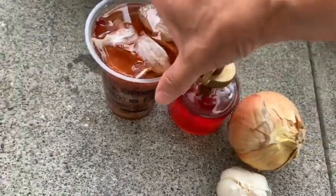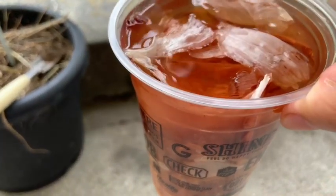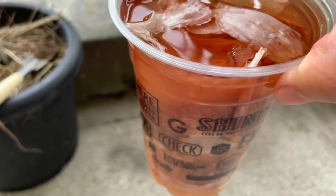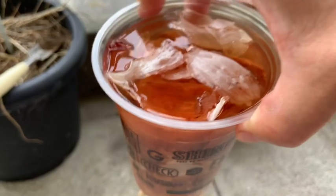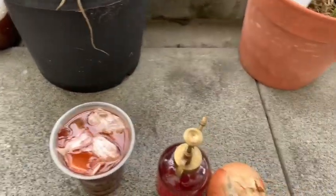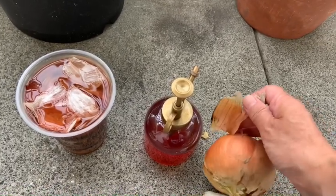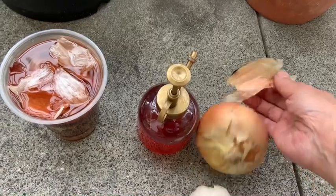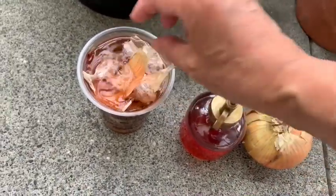Vocês colocam aqui assim. Tá vendo esse copo? Esse copo já tá há um bom tempo, uns meses já. Eu deixo ele no cantinho da pia e toda vez que eu preparo a cebola ou o alho, eu venho aqui e tiro só essa parte seca da casca de cebola, sabe? E vou colocando aqui, vou juntando.